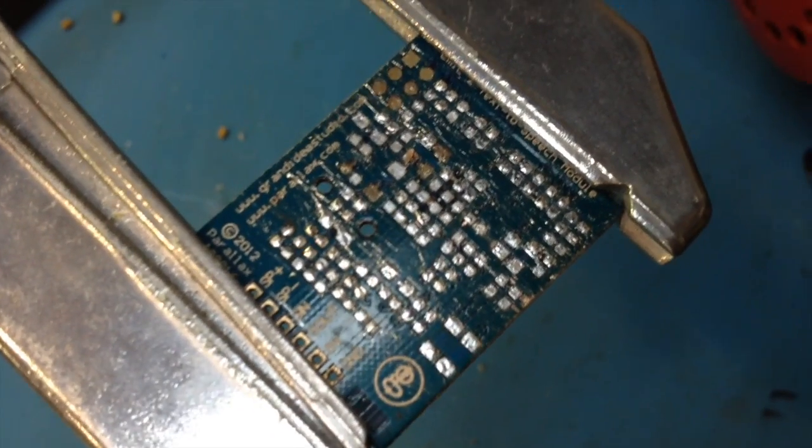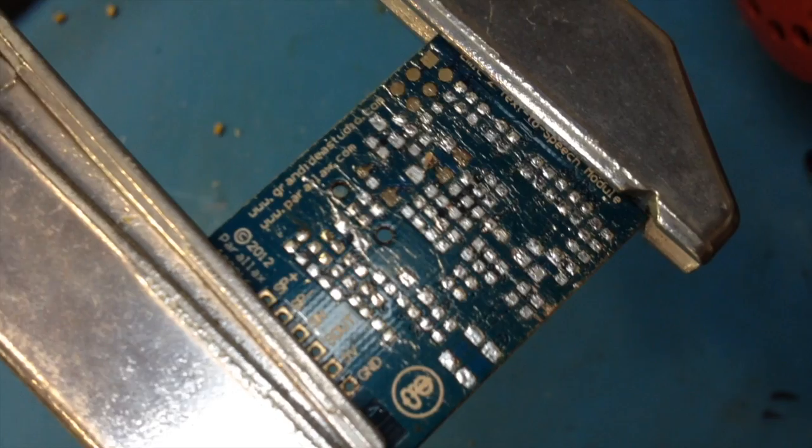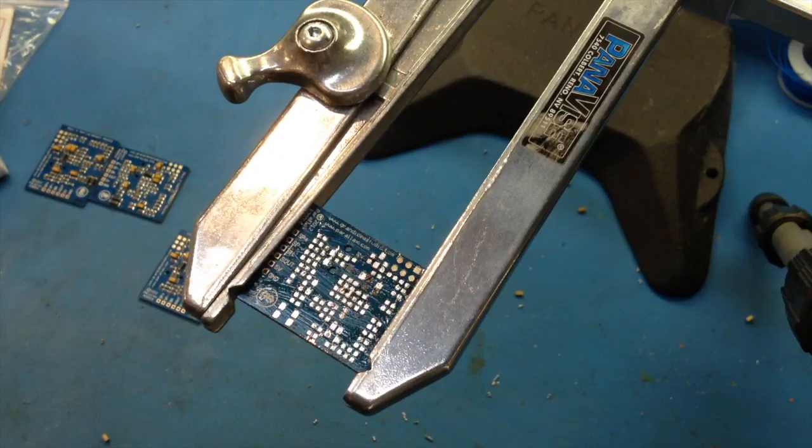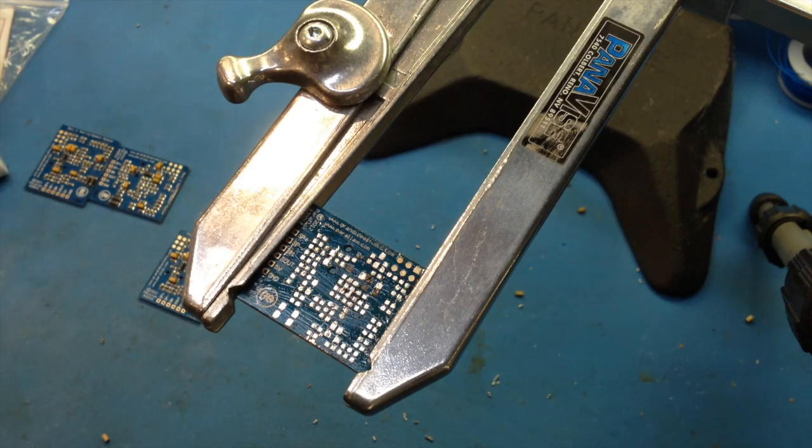Well, the parts came off leaving a huge mess of solder, but nothing a little desoldering braid can't take care of. Let's put some flux on here and take our desoldering braid.